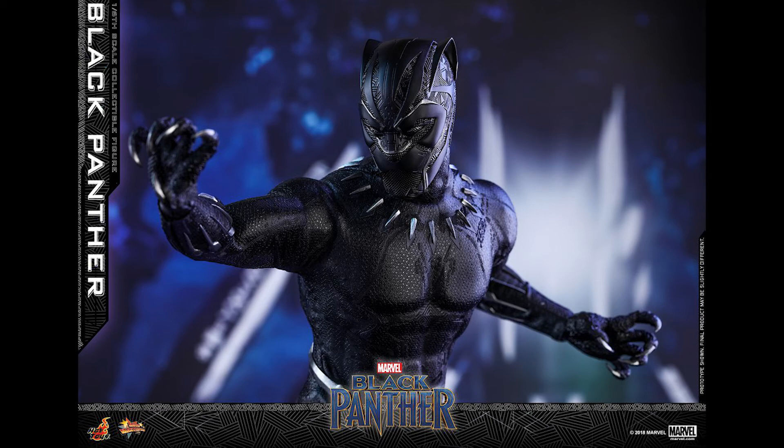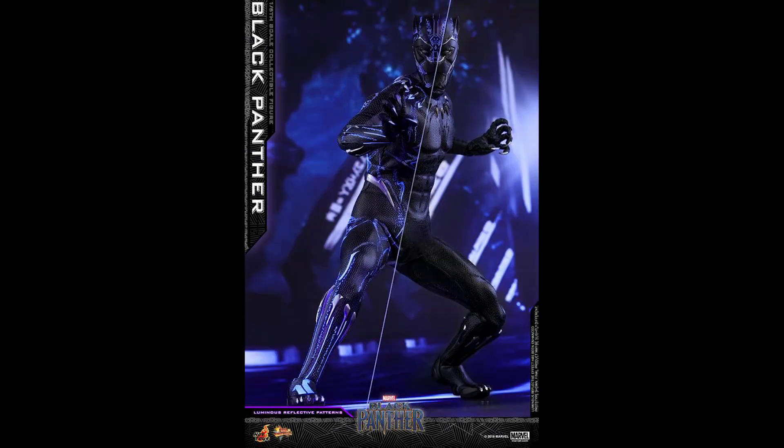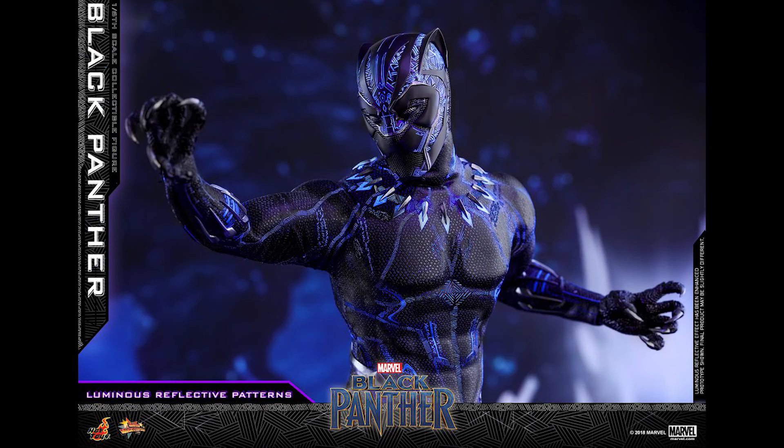I can't wait for the movie itself. I've heard some pretty good things about it, though I think this is the 17th time someone's said they've never seen a superhero movie like this since The Dark Knight — I've heard that so many times. Hopefully this doesn't disappoint. I just have a gut feeling it won't.